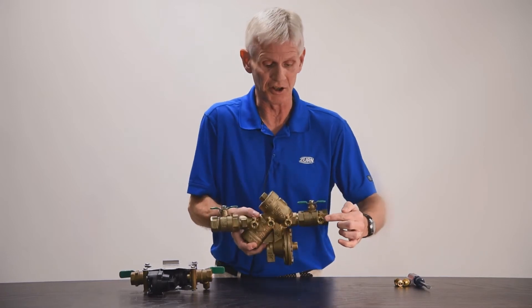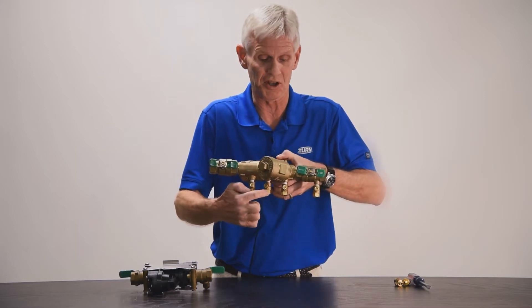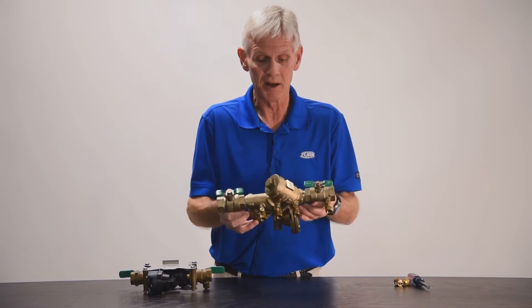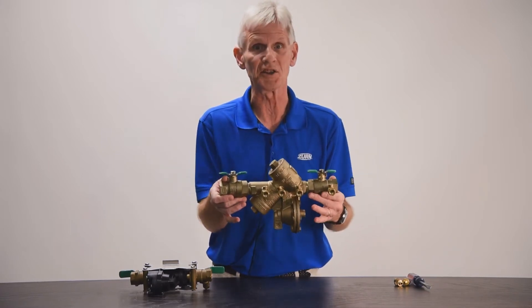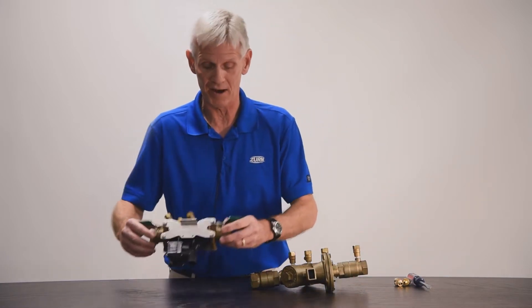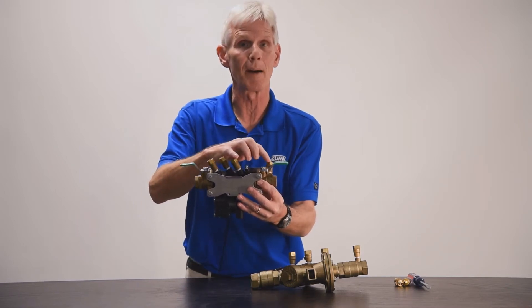The test cocks are actually these little valves that you see on the side. I'm going to turn it to a different position so you can see them. We have four test cocks on each backflow prevention assembly. This is a reduced pressure principle assembly — this particular model is a 975XL2. We also have a model 375XL, which also has test cocks, just mounted on the top of the valve.